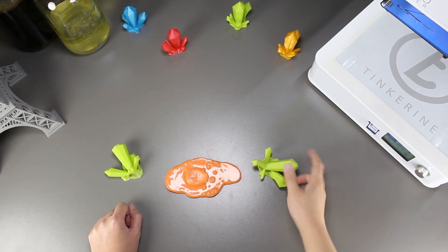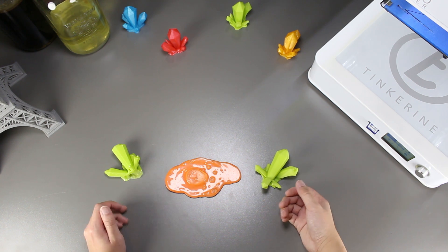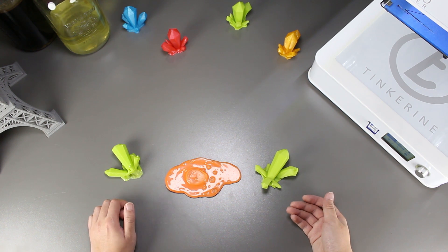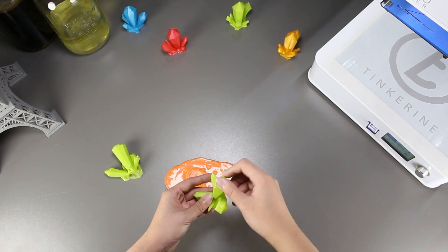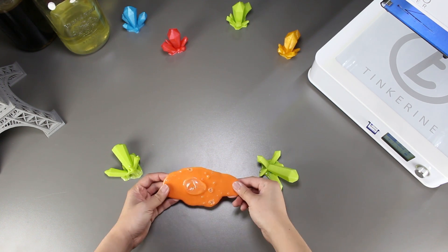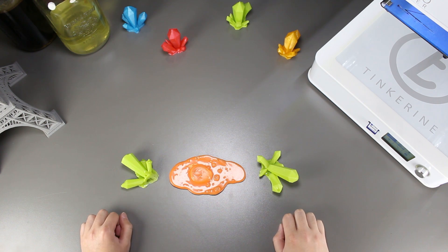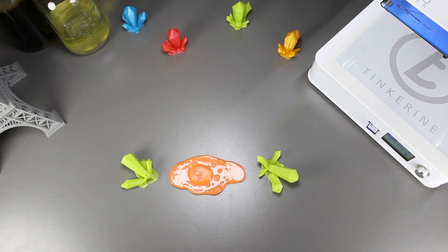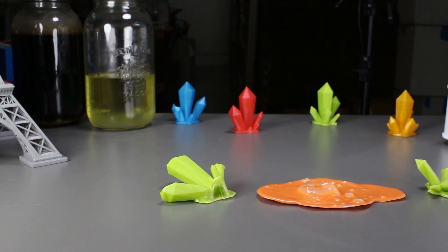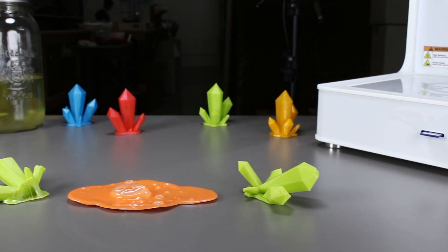Well, there we have it. We tried smoothing out prints with a convection oven and we just couldn't get it to work. The top and bottom of the prints are always heated up quicker than the sides and melt before the sides. That being said, if you do find a suitable temperature and time to smooth out PLA, definitely let us know. That's the end of our experiment today. If you liked our video, please give us a thumbs up, and if you did not, a thumbs down below. Remember to subscribe and comment on what experiment you would like to see in the future. Thank you for watching. Tinker out.